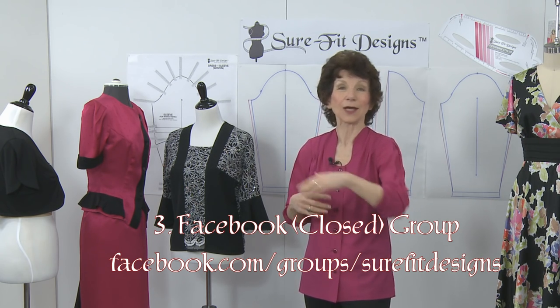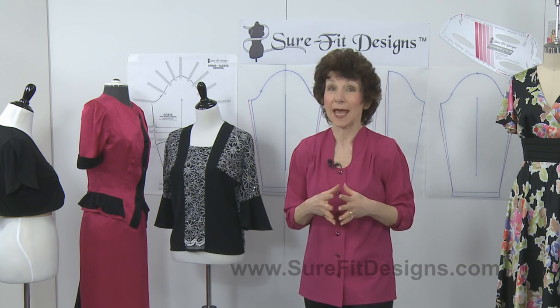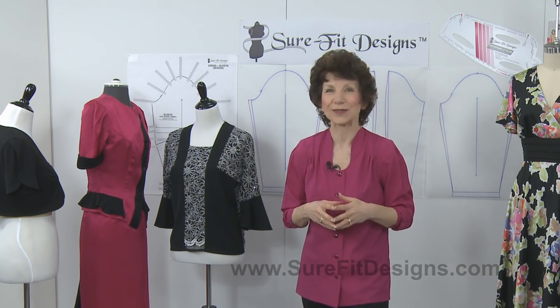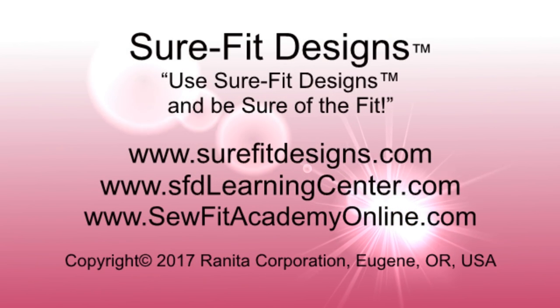Join us and all the rest of the women who are posting their garments, answering questions, and in general enjoying working with Sure-Fit Designs. We'll see you next time. Thank you.